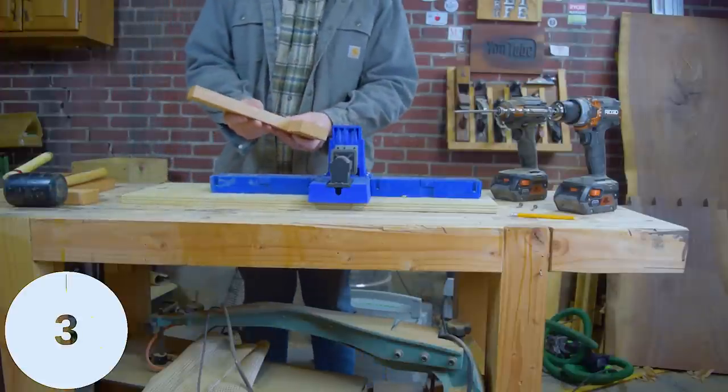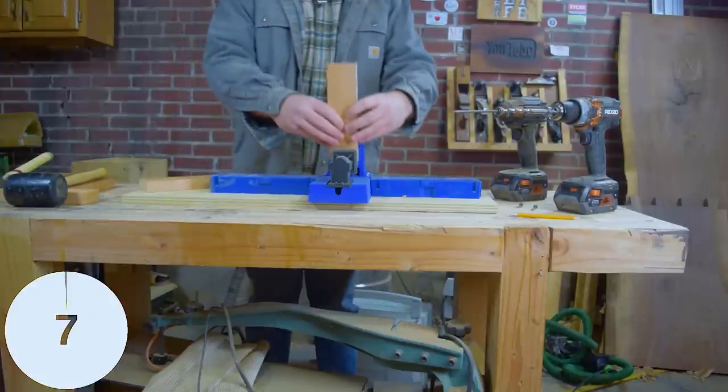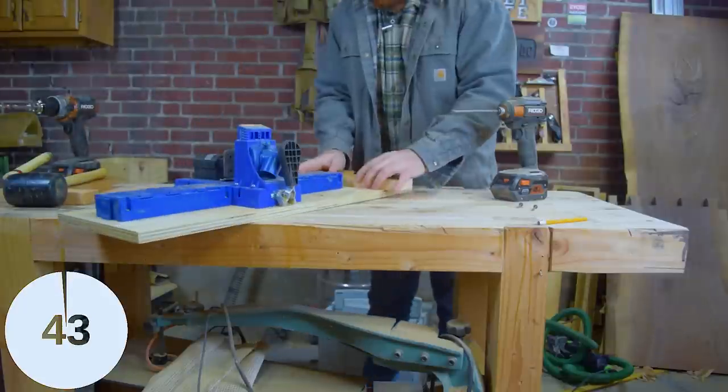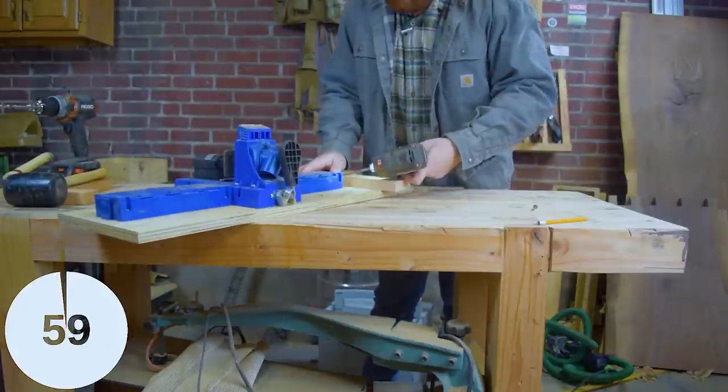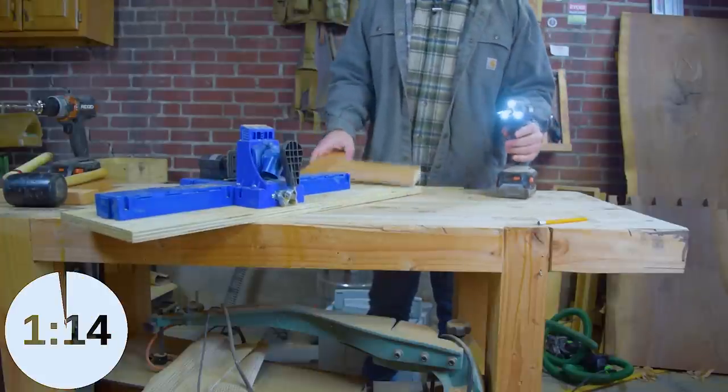I've put together my share of shop furniture and simple household projects with the Kreg Jig, and I've seen all kinds of production shops that use them for a lot of different tasks. I dare you to find a piece of furniture in a furniture showroom that doesn't have some sort of pocket hole joinery. So I was really interested in seeing how these would end up in this shootout.